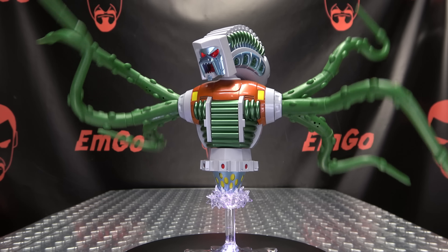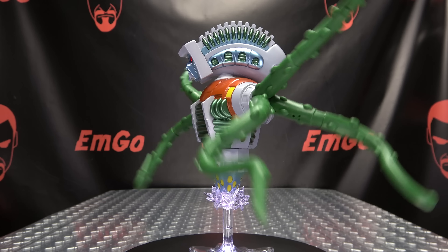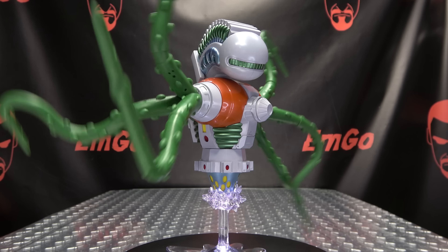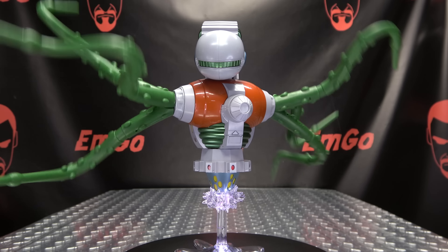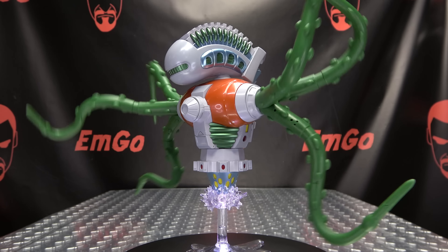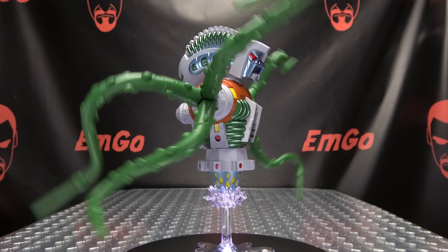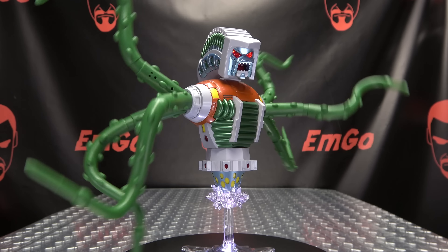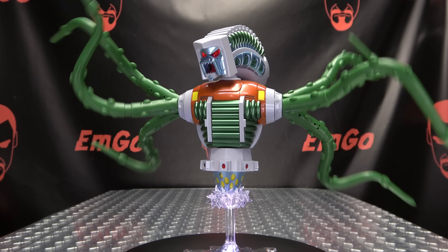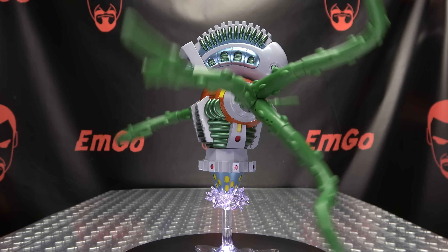So there you have the Quintesson Prosecutor — a very cool figure in my opinion. It looks really good: the electronics, the moving tentacles, the talking, the lights — it's doing pretty much exactly as much as he did in the movie, so very accurate. Nice sculpting and paintwork, all in all a nice solid piece. If you'd like this or any of X-Transbots' other offerings, check out BigBadToyStore.com — link in the description. Also check out the third-party Transformers playlist, also linked below.